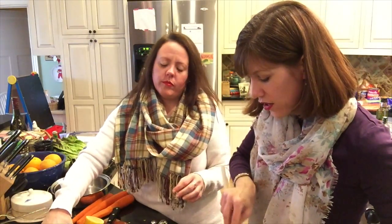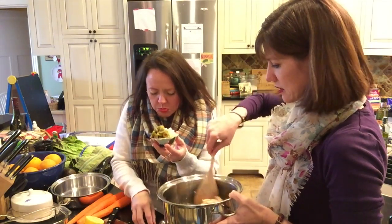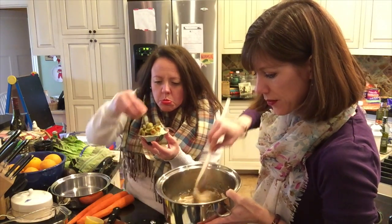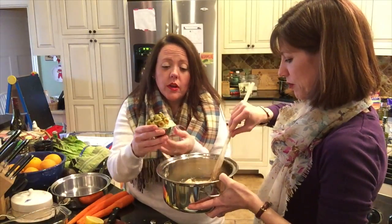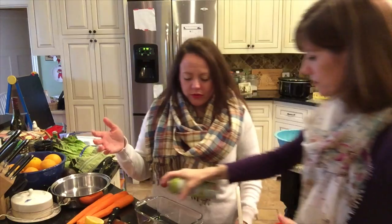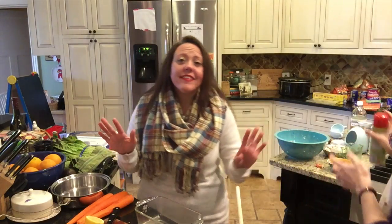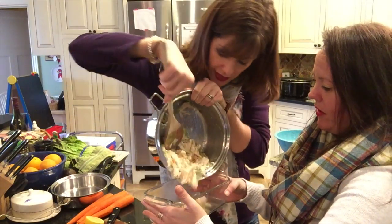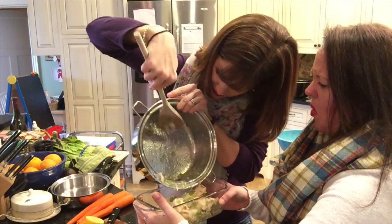Now we need the quarter cup chopped celery, two tablespoons of pimento-stuffed olives sliced, one tablespoon of minced onion, and half a teaspoon of salt. Everything goes in — blomp, blomp, blomp — and we're stirring it all together, even doing a few extra steps the recipe doesn't call for. It's coming together nicely.